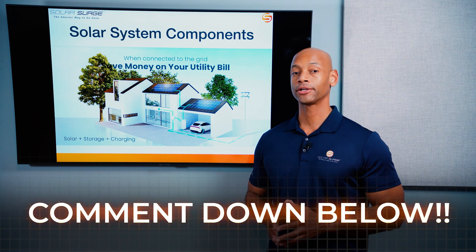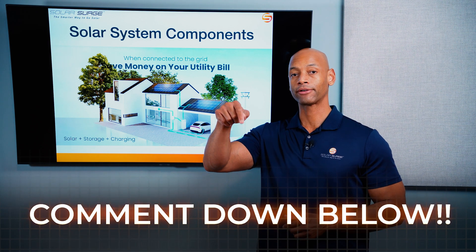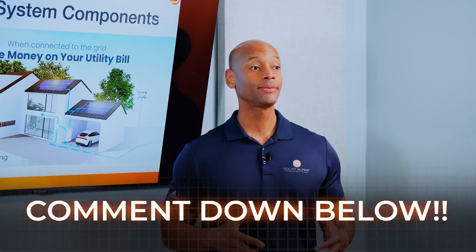Leave a comment if you have solar panels on your home and you're thinking about adding battery storage. We'd like to hear from you and we'd like to hear which battery system you're choosing.